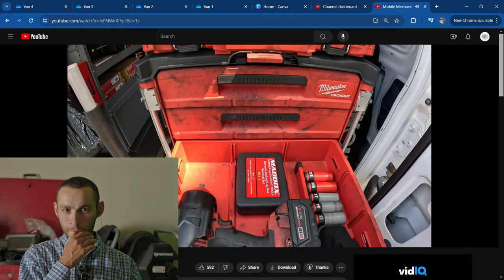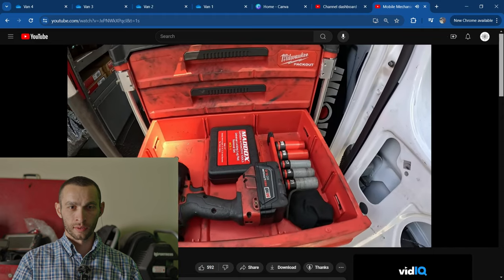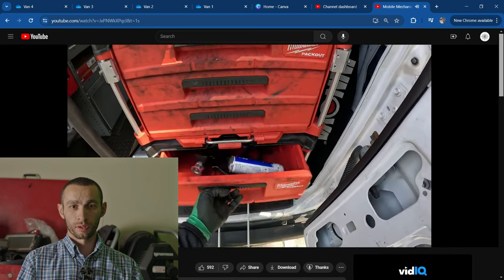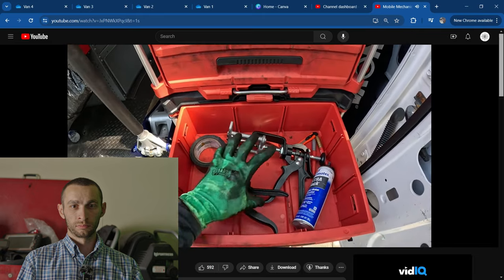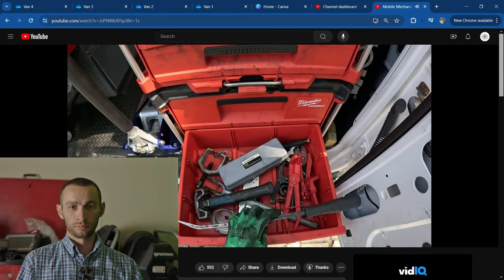Universal locking lug nut set. You see how he's got that rubber cover over his impact wrench? I don't have that and the side of my impact is completely jacked up. High torque Milwaukee impact gun. Coming down here we got some RTV, some tape, extra locking pliers, extra paint markers, and brake caliper tools.